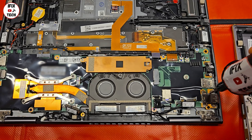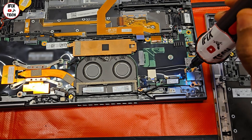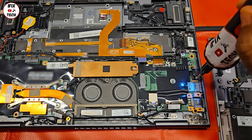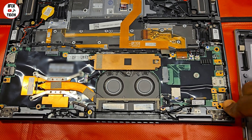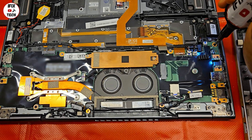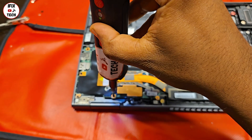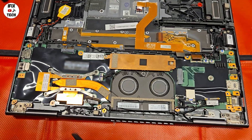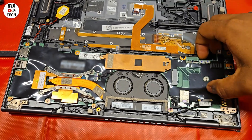Now we can remove the screws for some of the components, including the audio jack. Then we can go ahead and remove the screws that are holding the motherboard — these are the little black ones. You don't need to remove the fan, the SSD drive, or hard drive.